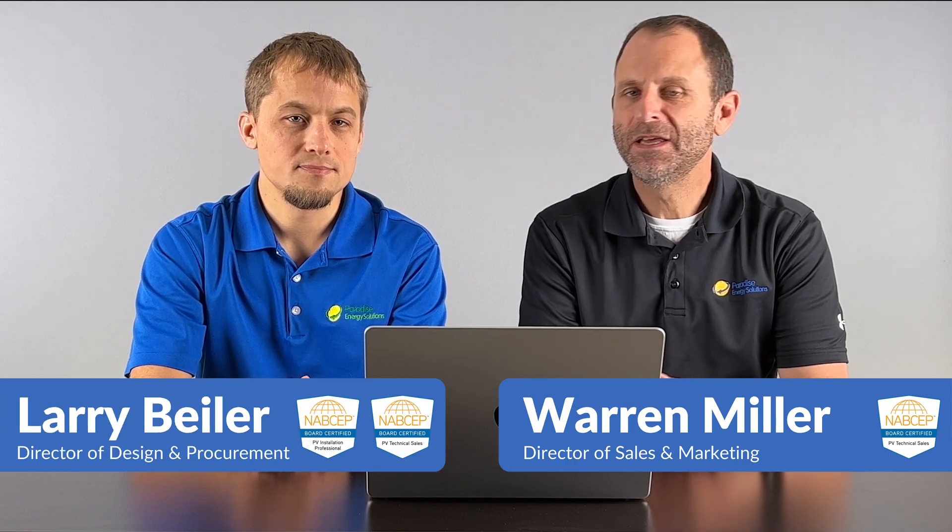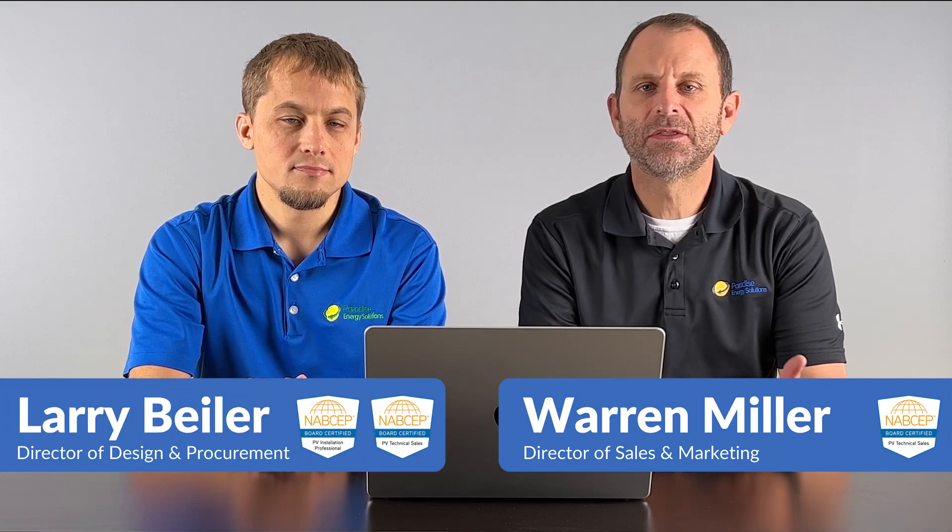Welcome to the Solar Energy Channel, where you'll get an honest inside look at everything solar. I'm Warren, and I'm Larry. And in this video, we're going to talk about the basics of how solar panels work.